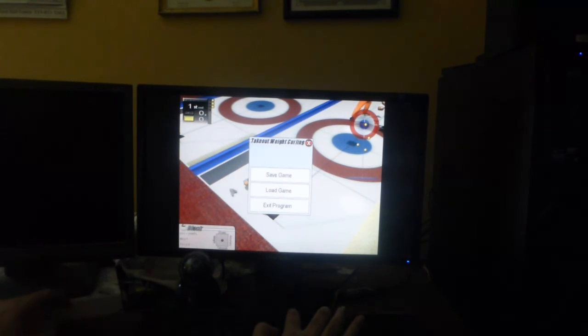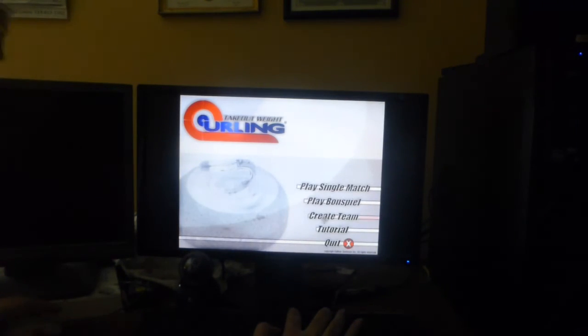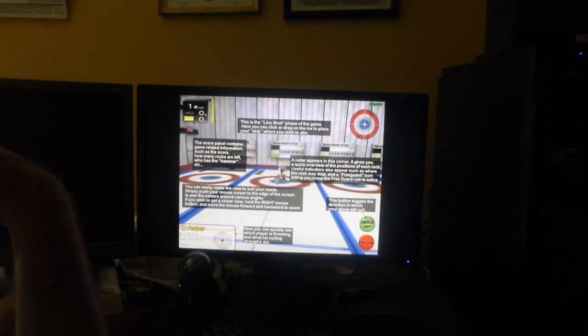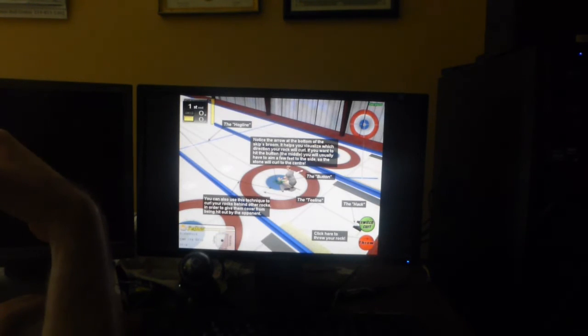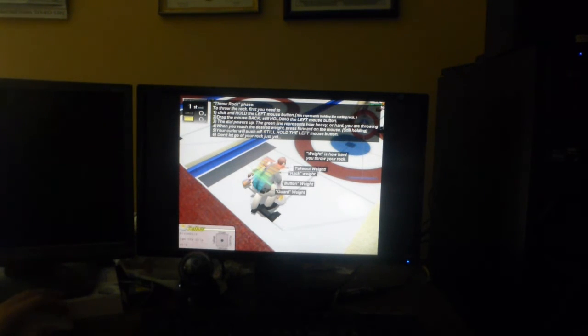I hope that actually saved it. Let's load game. I'm gonna exit program. I'm gonna see a secret tutorial — oh, that tells you how to do it. So they do teach you how to play curling, which is nice. I don't know anything about curling, so as I said, I can't actually tell you whether this video game is accurate to the sport. Someone who actually plays would have to say that.